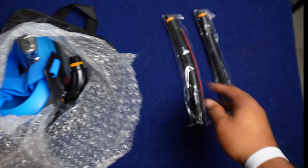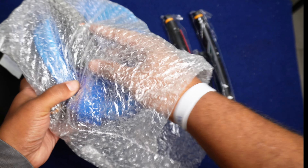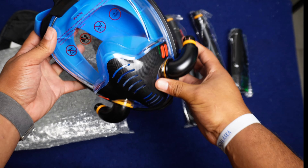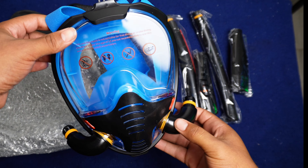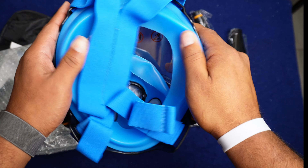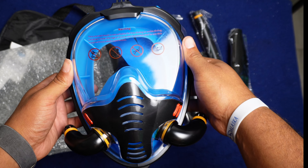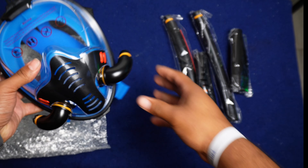We got our breathing tubes. Everything comes in this one bubble wrap. And these are the anti-leak systems — we'll take a closer look in a second. But this is the mask. It's a pretty good design, I like the way that looks. It makes it seem like I know what I'm doing. Nice rubber seals. It actually looks way better than I thought it was going to look. It looks like a freaking underwater Power Ranger.